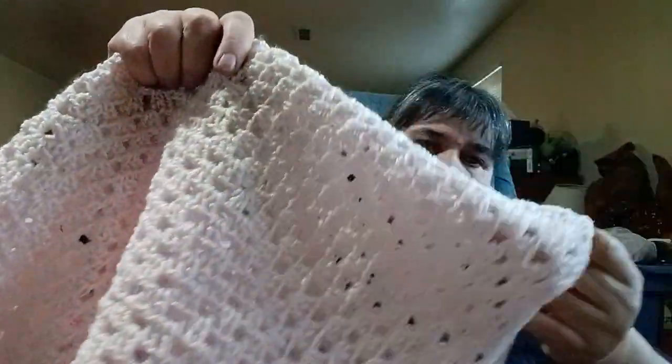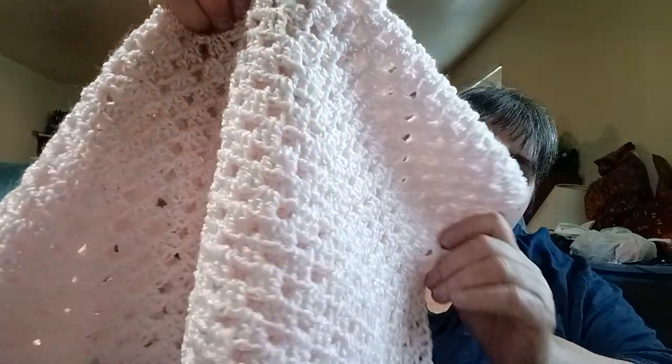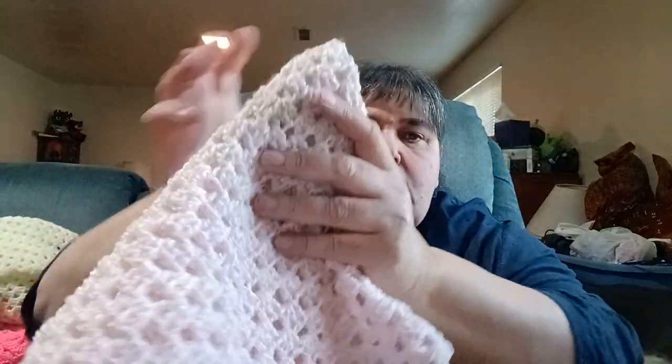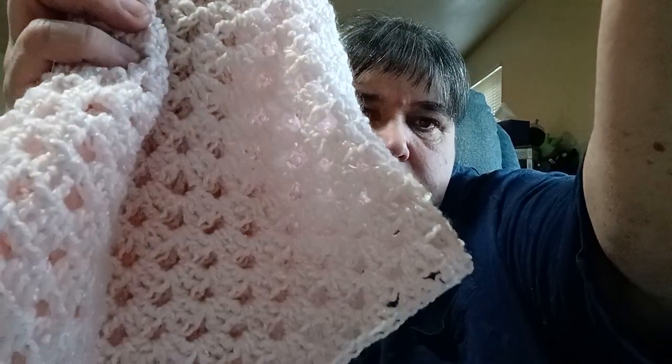This is a pink one I'm going to have to wash because some dirt got on it. This is the Bernat Coordinates — no ball band, I do apologize — but it's a really soft pink. It's really pretty and soft.